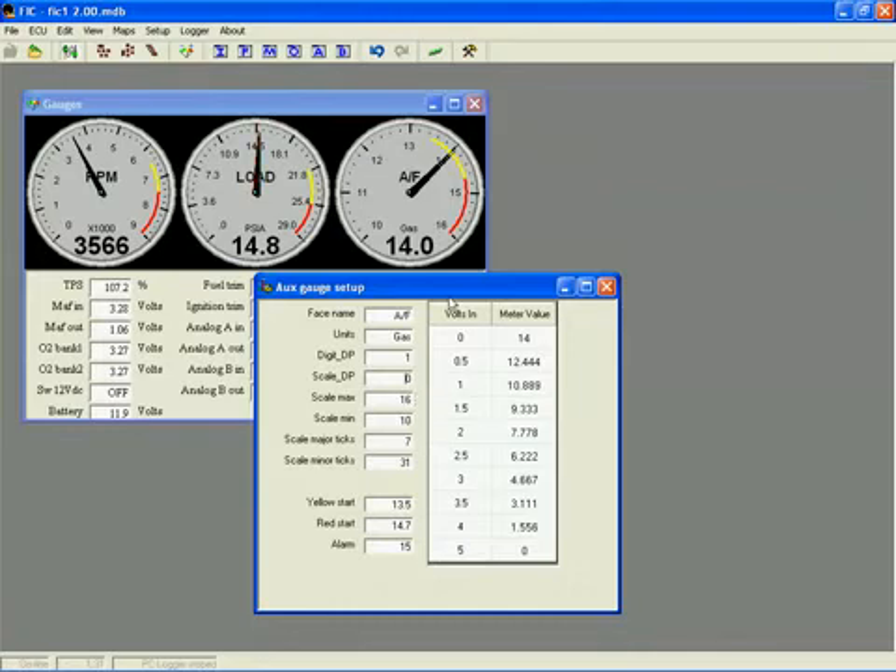Scale major ticks is the number of major tick marks with numeric values displayed on the face, and scale minor ticks is the number of smaller ones displayed. The yellow start is the value above which the yellow caution band will be displayed. The red start is where it will begin displaying the red band, and the alarm is where the indicator will start flashing. These three are just like the other two gauges.